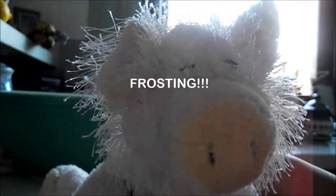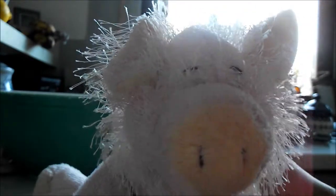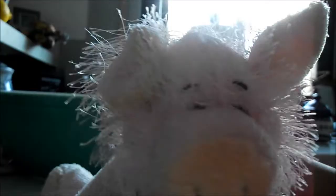Hello everybody and welcome to Cooking with Chef Patty. Today we're going to be making our own frosting. It's much better than the store-bought frosting and most likely more healthy. So come on, let's get started.